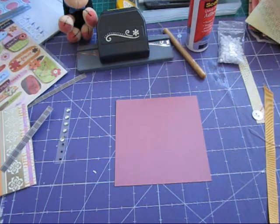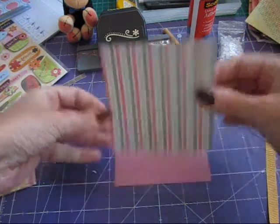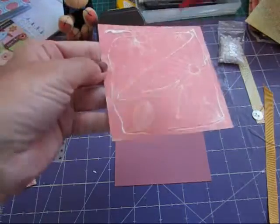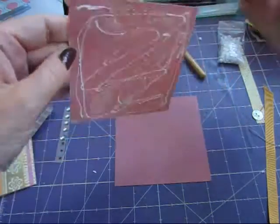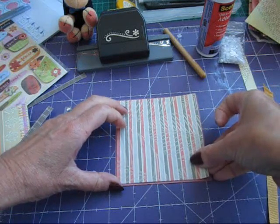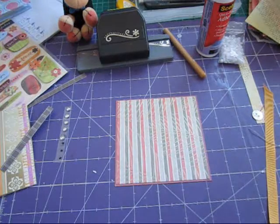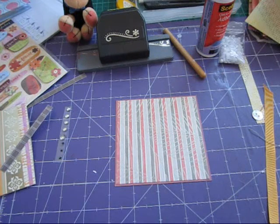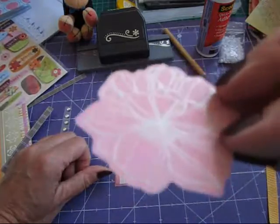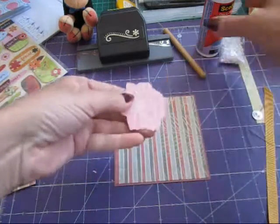This is going to be a really quick page. I'm going to just mat it with a 3 7/8 by 3 7/8 inch paper. So let's pop the blue one. This really is a nice simple album — it's a quick album. Just centre that, pop that down, and then I'm going to use a flower from this die-cut pack, which is really nice. You could punch something out, a heart or a flower, and pop it in the corner.